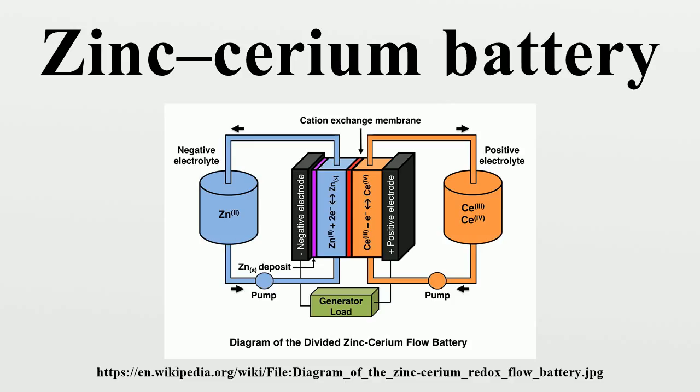The positive electrolyte is a solution of cerium methanesulfonate. The zinc-cerium redox flow battery was first proposed by Clark and co-workers in 2004, and has been the core technology of Plurion Inc. In 2008, Plurion Inc. suffered a liquidity crisis and was under liquidation in 2010. However, the information on experimental conditions and charge-discharge performance described in the early patents of Plurion Inc. is limited.